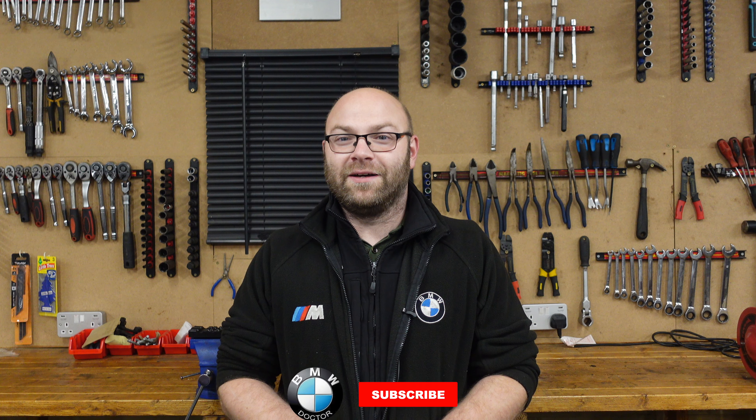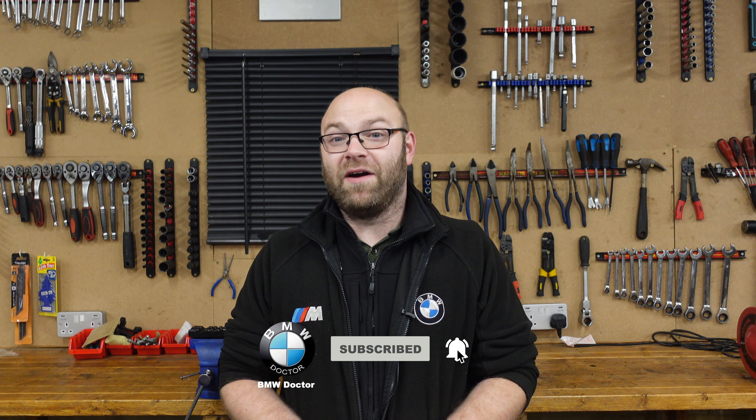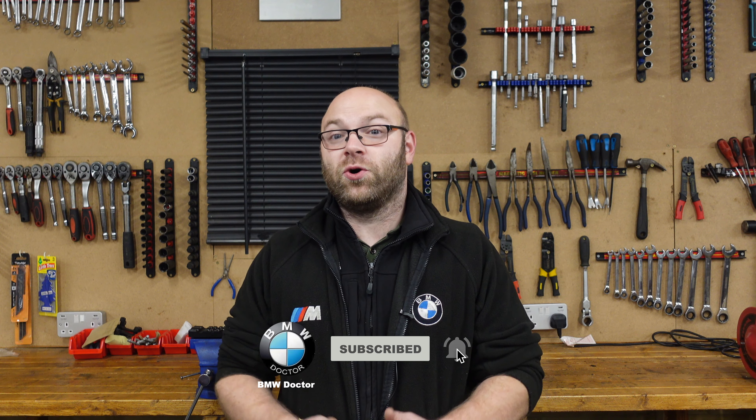Welcome back to the channel. Today I'm going to be talking about a very important part that actually fails on your BMW and nobody seems to really speak about it. I don't know if that's because many people just don't take the engines apart or don't understand them very well. There have been many people who have had this fault and even got rid of the car or parted it out because they couldn't figure out what the actual problem was — be it the vanos solenoids, the valve cover, the eccentric shaft sensor, or the valvetronic motor. This applies to any car that uses a valvetronic system.